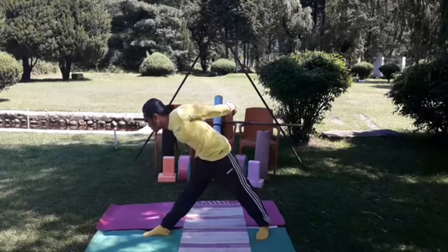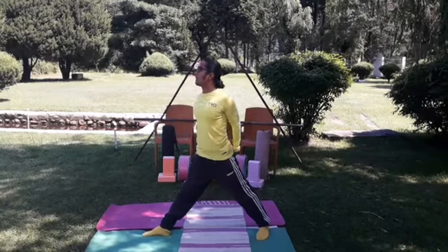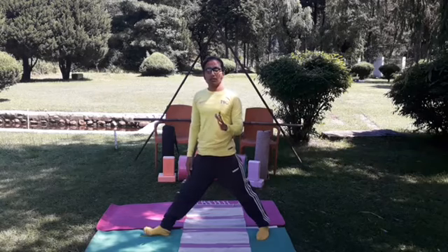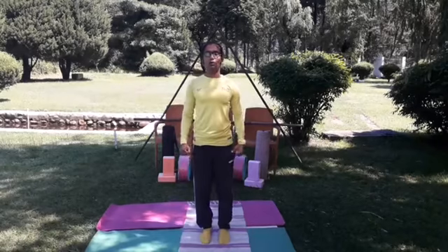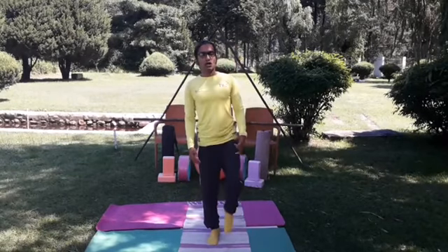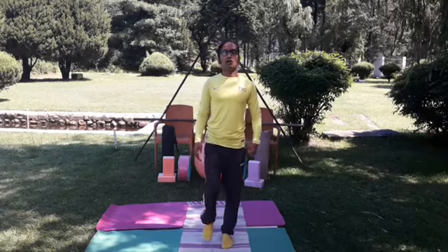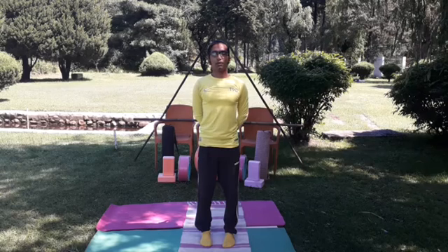Very slowly come back to normal. Keep your body straight, slowly leave your arm lock, and turn your body straight. Then turn your right leg straight. Keep both legs together, relax your legs with simple movement, and take long deep slow inhalations and exhalations. Lock your hands back and prepare yourself for the other side of the same exercise.